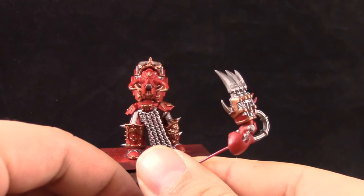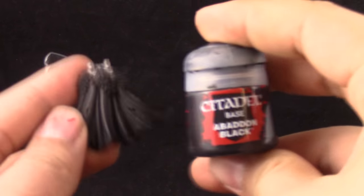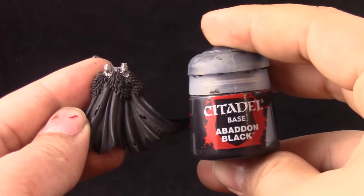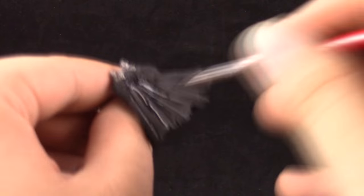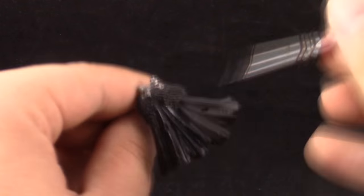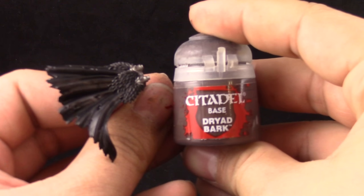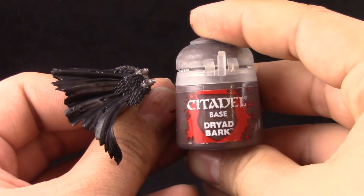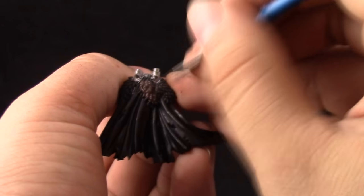I'm working on the limbs as well in the same manner. Next I'm moving on to the cape. I'm going to use a layer of Abaddon Black just to establish a good coat of black, just as we did with the body — this is to make it the same finish as Abaddon Black since the primer is more matte. Then I'm going to use Dryad Bark to color in all of the fur and the cape, and also on the parts I want to be leather around the model.